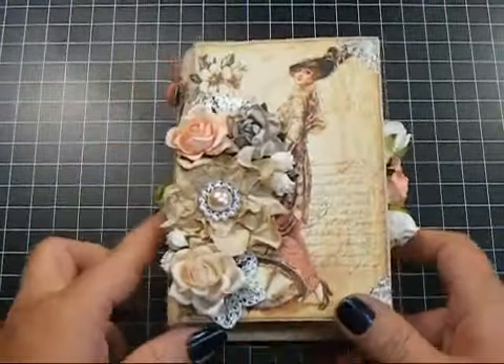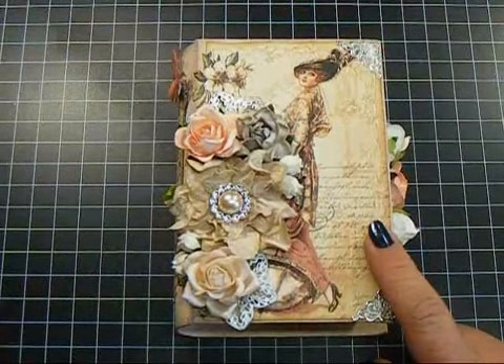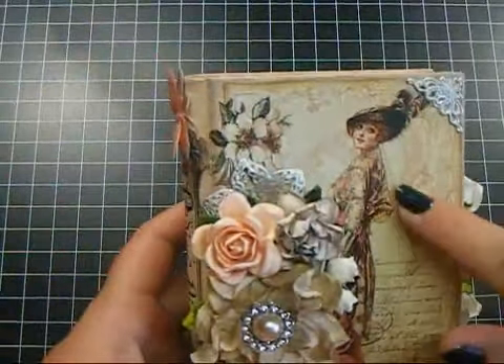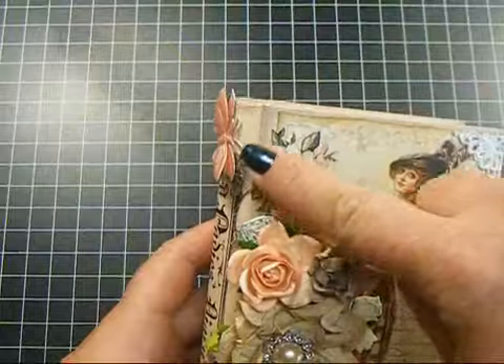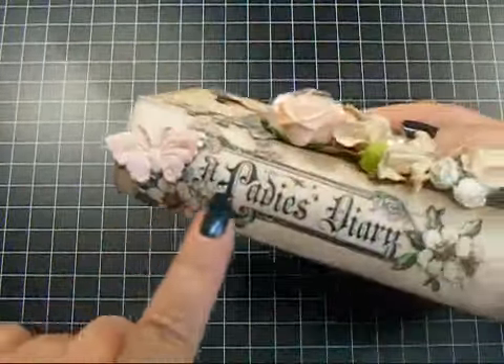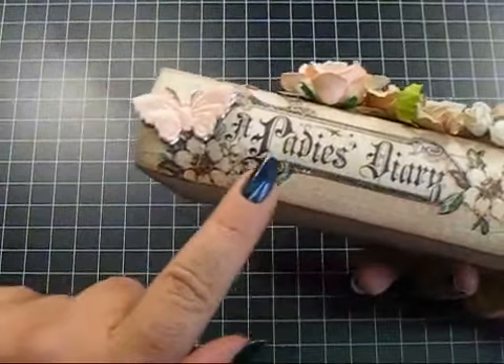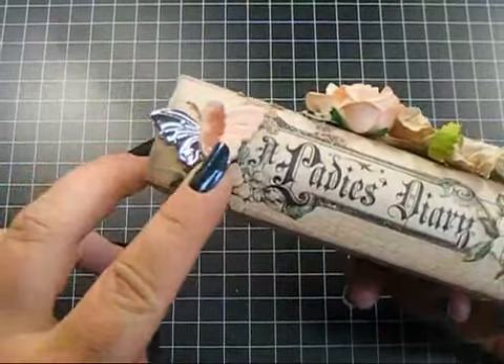The paper on the front is a Lady's Diary from Graphic 45, and I used this gorgeous image here. And then these flowers were fussy cut out around their little edge, and then I fussy cut out this piece that says 'A Lady's Diary.' And I added these two butterflies from Watercraft.